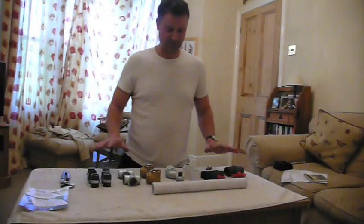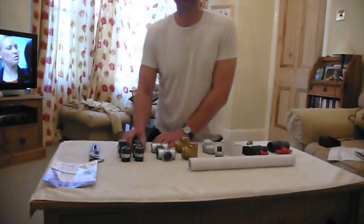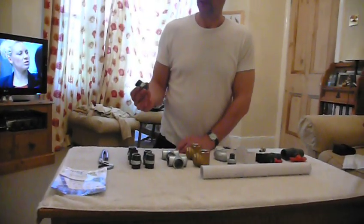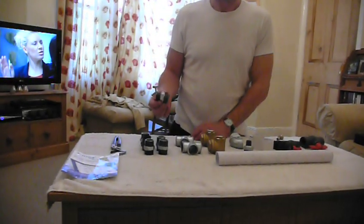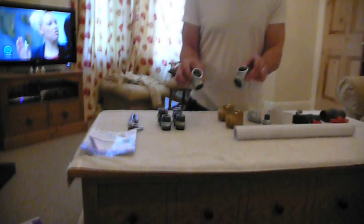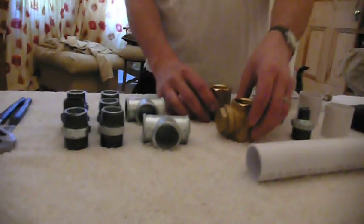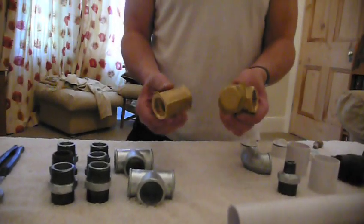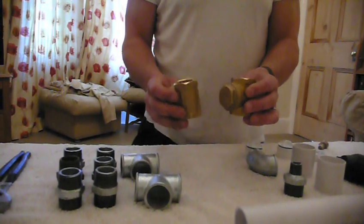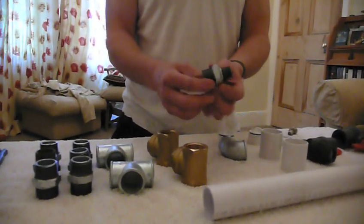Let's zoom in and go through all the parts we need. To build this pump we need six one-inch equal nipples — these are threaded each end, so you've got six of those. We then need two equal tees, female — these are the female threaded ones. We need two brass swing check valves: one is going to be our non-return valve and one is going to be our impulse valve.